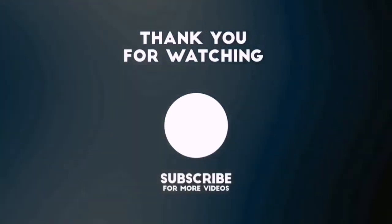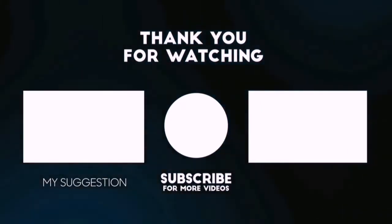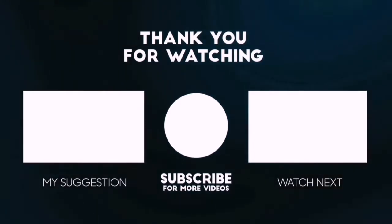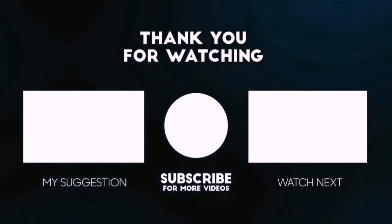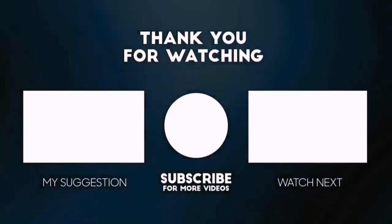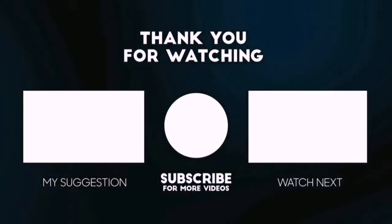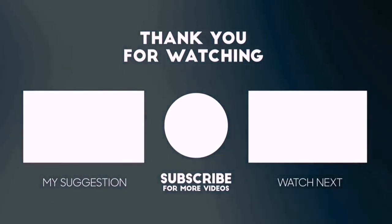Thanks for watching this video. Beside top-rated product videos, we randomly provide special Amazon discount offers. So please subscribe to BestPick to get more product deals and videos on your feed. You can also check the description below for updated best product links and prices. Happy Shopping!